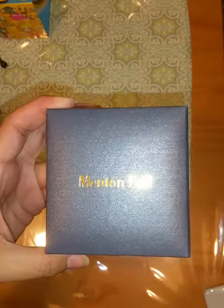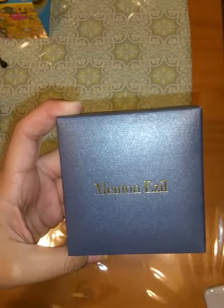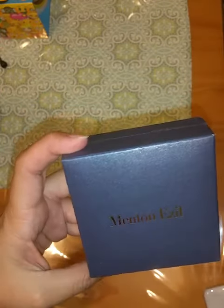I wanted to do a quick video so you guys could see how the light hits the bracelet and sparkles. But first I wanted to show you the box, because if you do decide to give it as a gift, it does come with a really nice gift box.